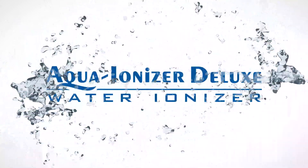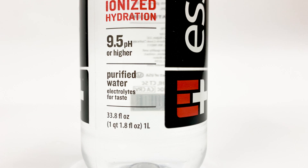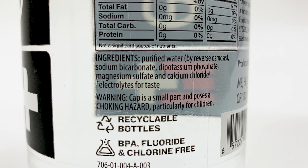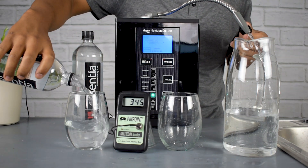Today from Aqua Ionizer Deluxe, we're going to take a look at the Essentia bottled water. It's the ionized hydration water with a 9.5 or higher pH. We'll take a look at the ingredients here: purified water by reverse osmosis, some sodium bicarbonate, dipotassium phosphate, and magnesium sulfate — these are the standards found in chemically based alkaline bottled water.